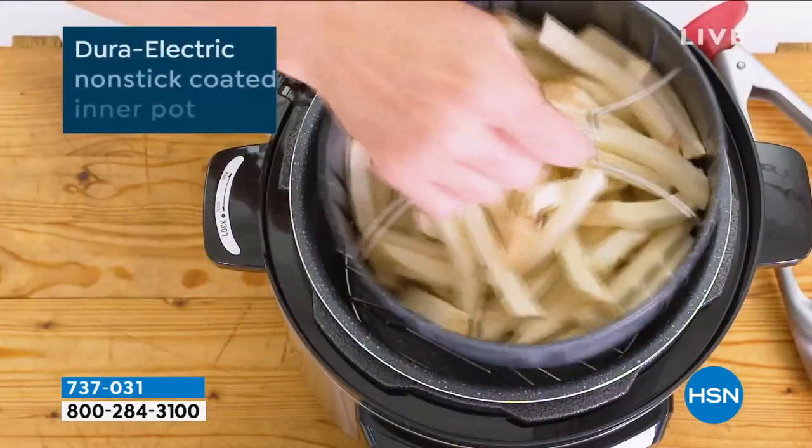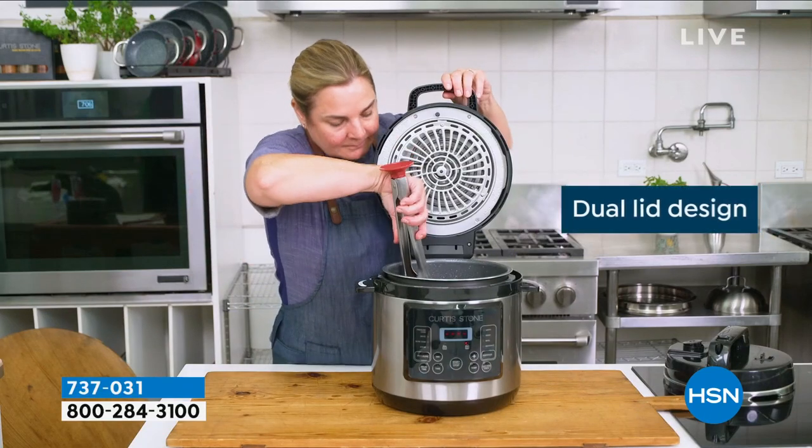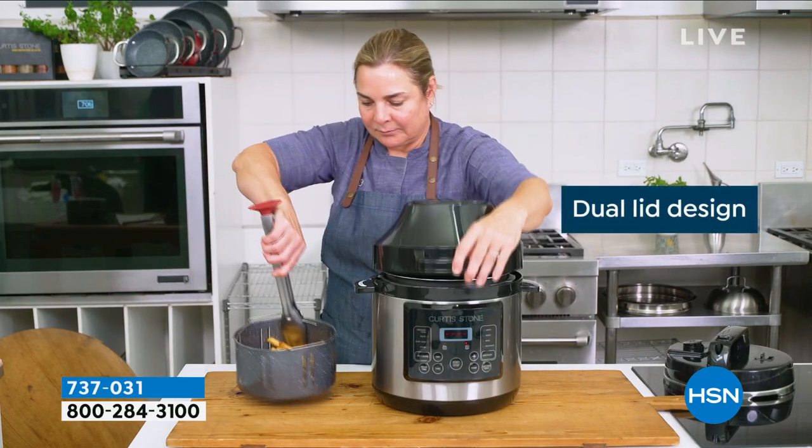We've brought it $70 off — the lowest price we've ever done — and we only have 1,000 of these to go around.